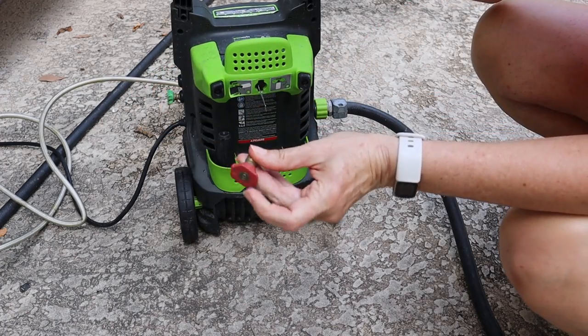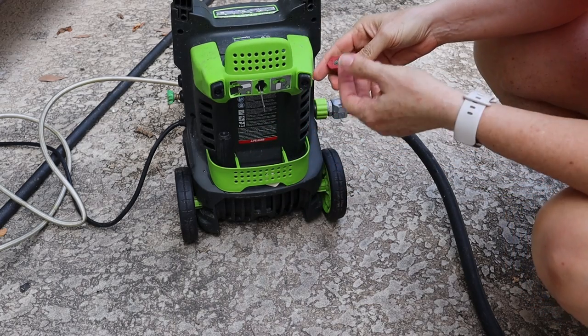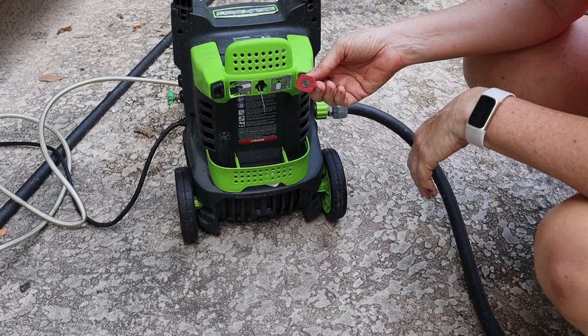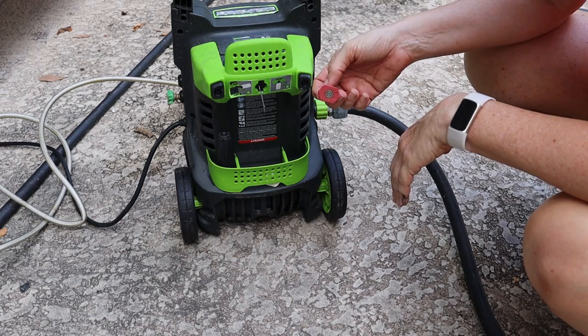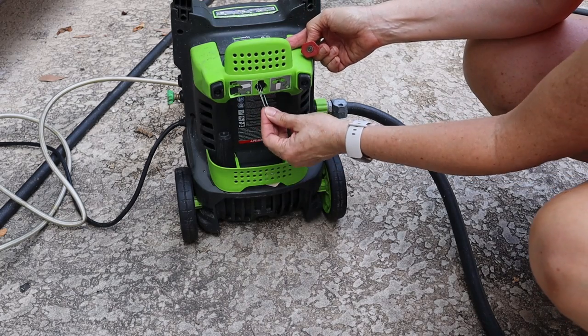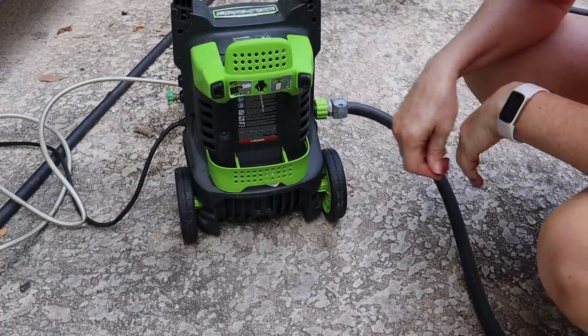As you're working, your nozzle can sometimes become clogged. Pressure washers come with a wire ring that you can use to clear out the clog. If you're like me, I've lost my ring any time I've gotten a pressure washer. They say you can also use a wire paper clip, so what I've done is attached a wire paper clip to my pressure washer so any time I need it, it's right here.